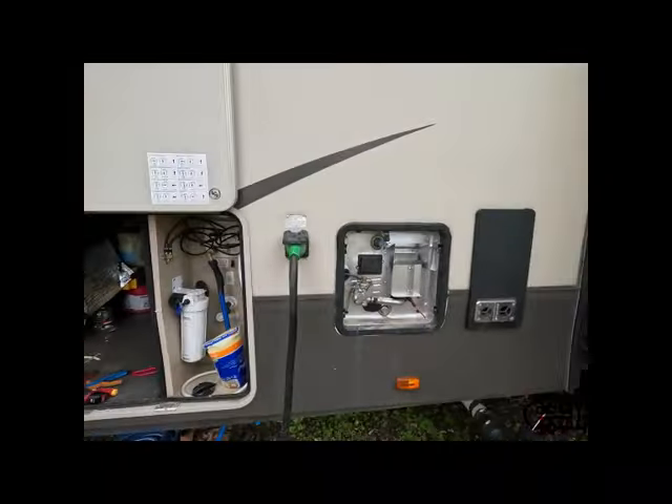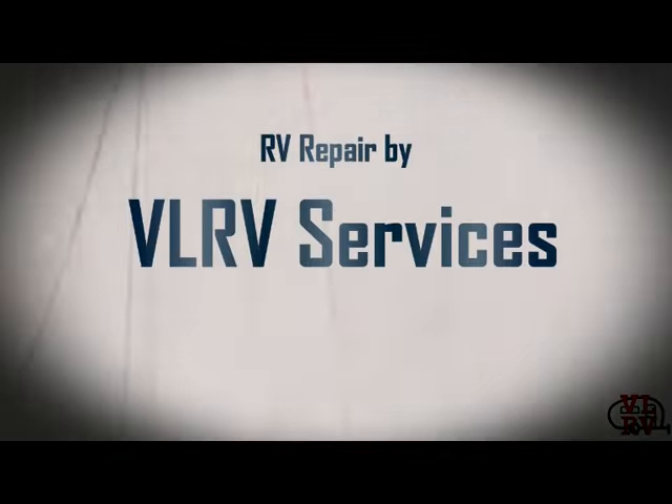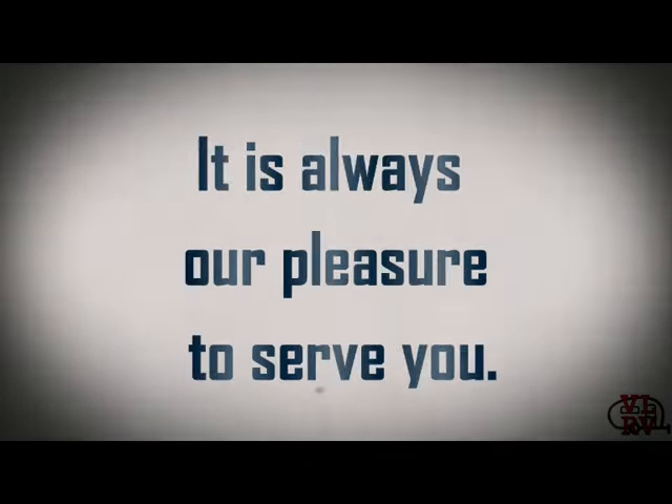Hey everybody, how's it going? Today we've got a suburban water heater and it is not making hot water on electric, so let's check it out. We've got the 12-gallon suburban water heater in our Grand Design Solitude. The customer says it's working great on gas - turn the gas on and it makes lots of hot water like it's supposed to - but the electric side is dead in the water. We've checked the breaker and it's not tripped.